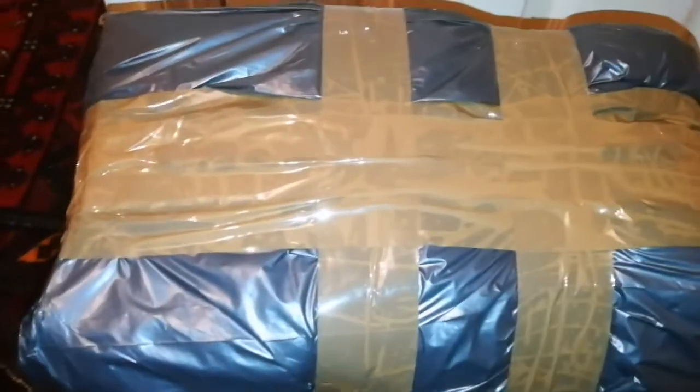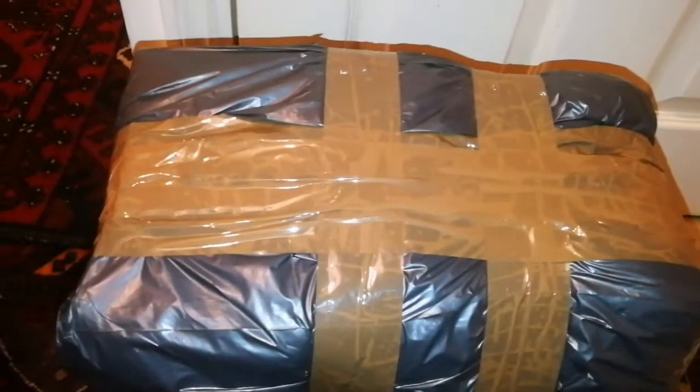This is an unboxing of a Geo-Optic bag that I bought for a telescope. Let's open and see what is inside. This is a beautiful bag. That's for eyepieces — I can put my eyepieces in this. Look at the bag.